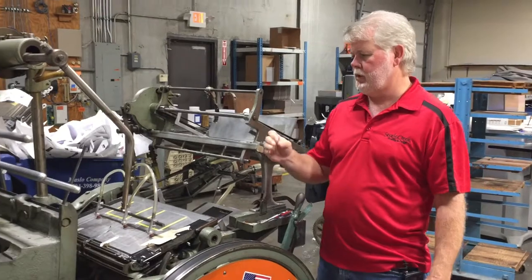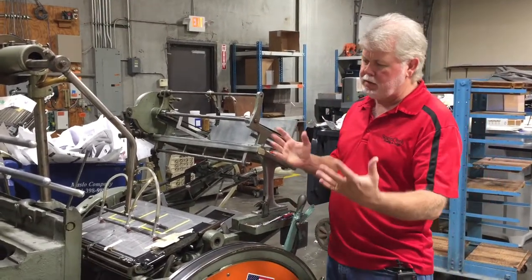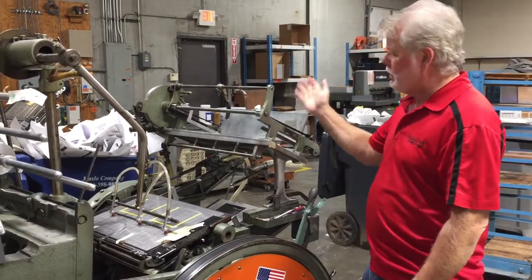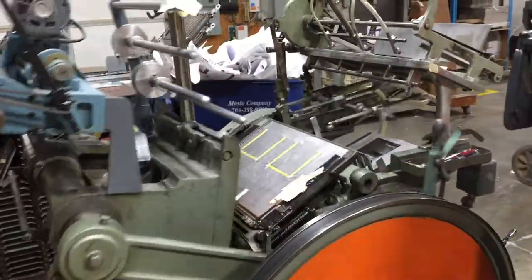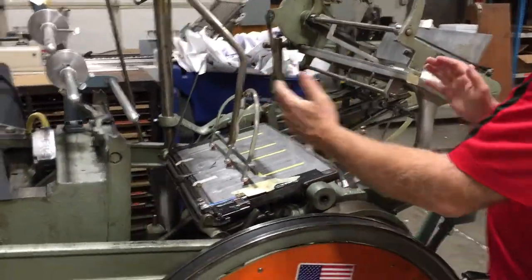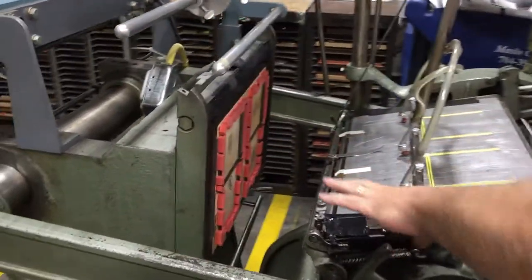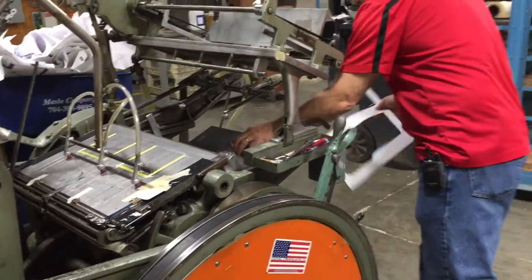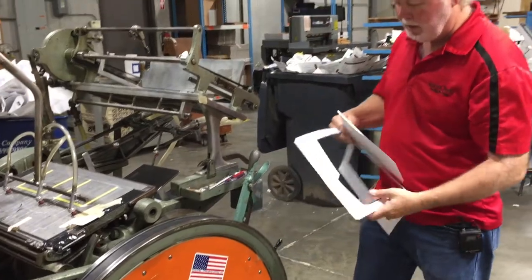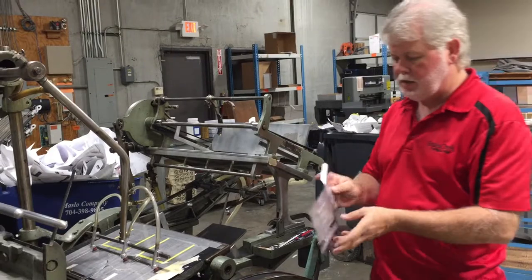Today we're set up to do die-cutting, and we're doing some die-cutting of CD jackets. Basically, how the machine works is an old letterpress. Paper comes in, it picks it up, throws it down into the press, closes up, die-cuts up, and die-cuts out the sheet. We have a die mounted up in here, the platen's all made up with the score rule. It punches out a full sheet of paper, and we end up creating a CD case.